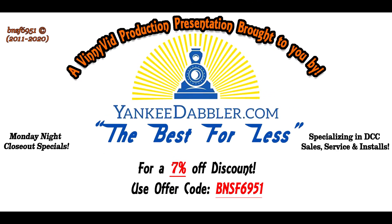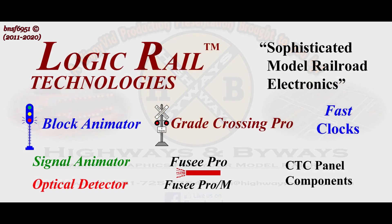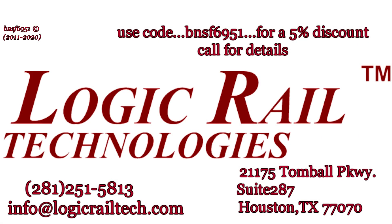This Vinnie Vid Production is brought to you by Yankee Dabbler for all your model railroad needs — check out Yankee Dabbler, and don't forget the 7% discount with code BNSF6951. Also by Highways and Streets graphics for your roads and streets on your model railroad layout. If you're looking for sophisticated model railroad electronics, Logic Rail Technology has what you need — use code BNSF6951 for a five percent discount on certain items.